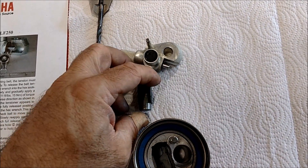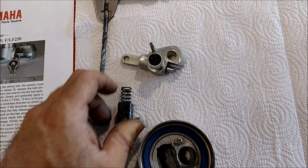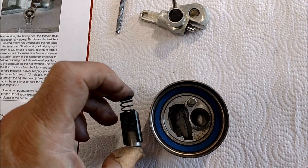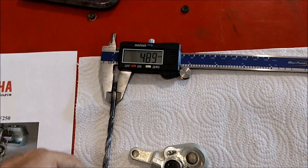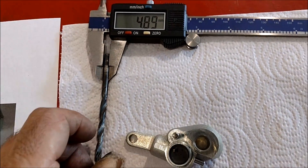I went and took this thing apart — I was just frustrated and I like to know how things work by nature. There's a spring-loaded tensioner inside here. It talks about using a 5mm holding tool to hold it. I found a 3/16th bit is just shy of 5mm, so that's going to work well.